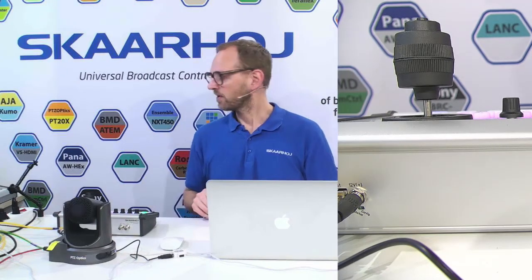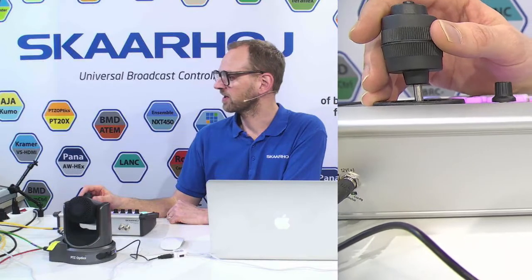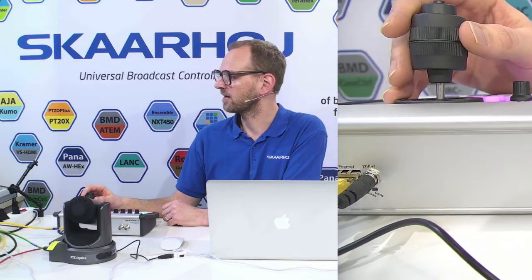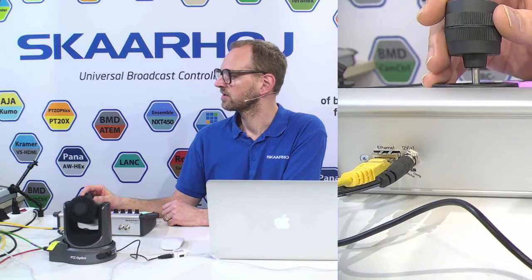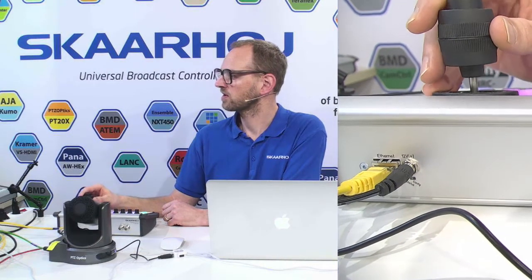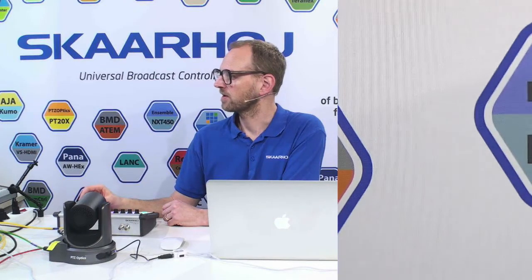So if we look at the PTC control, what you want to do is watch the video I have right now. The camera is here on the table in front of me, and I can adjust the camera this fine, basically. You can see that with slight movements of the joystick, and if I have quicker movements of the joystick, I go quicker, of course. Let's zoom in on the background here. Somewhere on this logo wall I can find PTC Optics — there's the logo. And zoomed in as I am right now, this is how fine I can go.